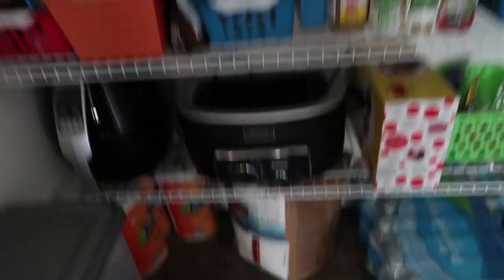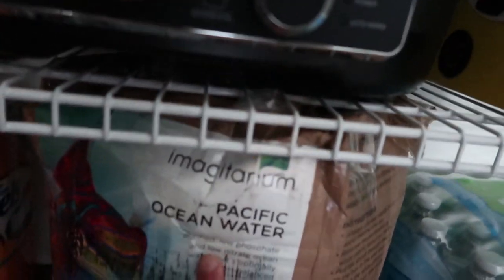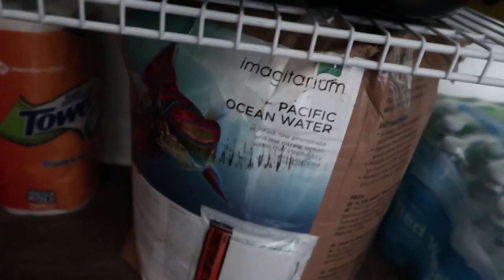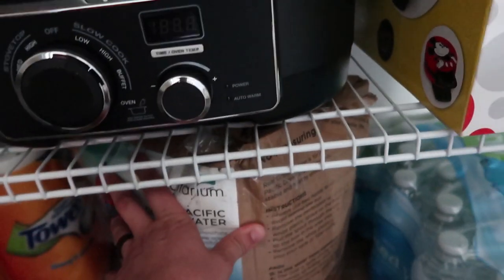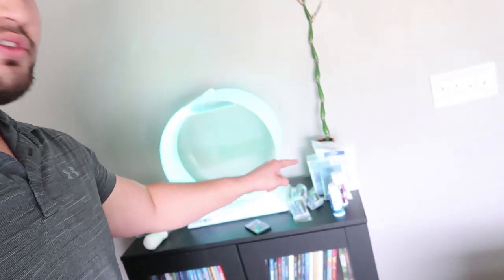Let me show you the water I bought off Amazon. I only did it because I was too lazy to mix saltwater at the time. It's the Magittarium Pacific Ocean water — I think it's five or six gallons, not really sure. I'll leave it in the description below. Amazon delivers it and I've never had a bag pop. If you go that route, you'll have your water and won't have to mess with the salt.